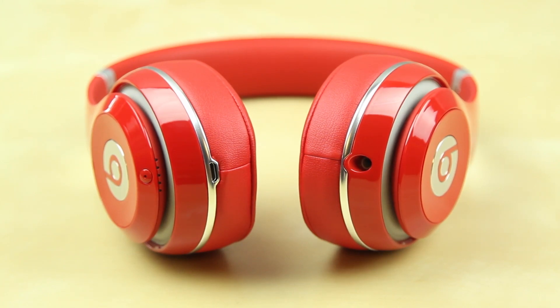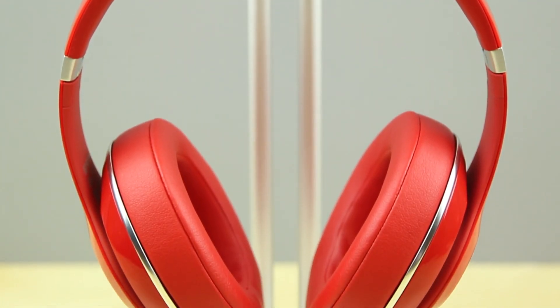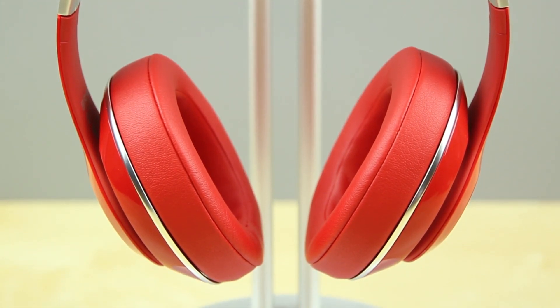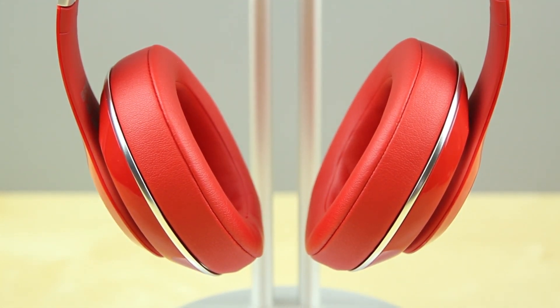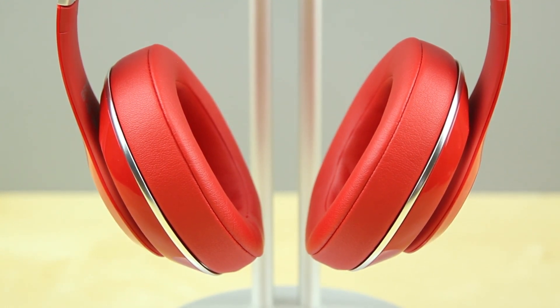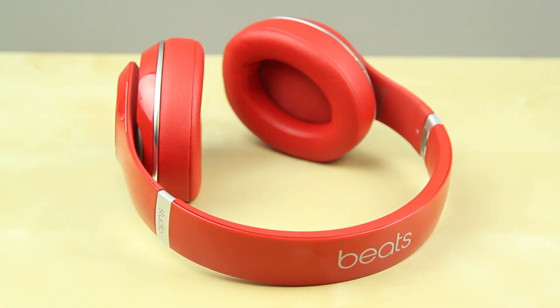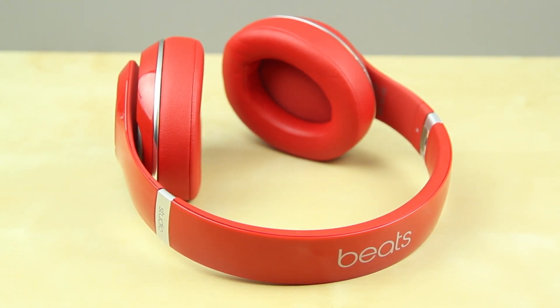Another difference you will notice is the earcups. They do look a lot like the ones on the Beats Executive, however I do still think they are quite comfortable, but after quite a few hours of usage, you will definitely notice they do get a little bit hot. But aside from that, here's the unboxing and the quick first look of the new Beats Studio 2013 second generation. I'm definitely looking forward to testing out the sound quality, and the design looks very nice — I'm a huge fan of it.